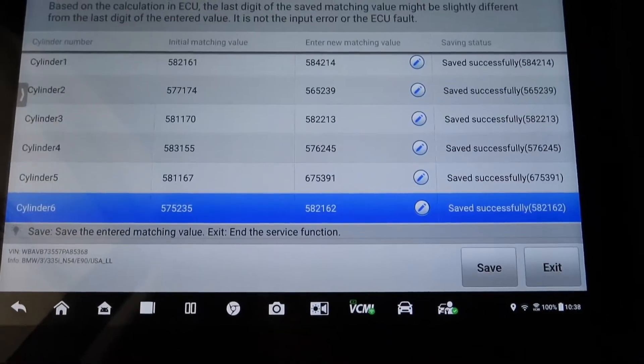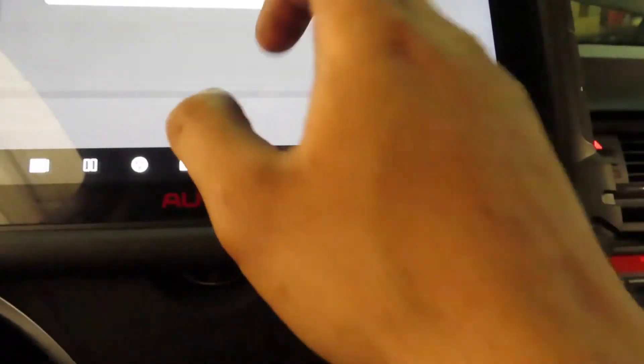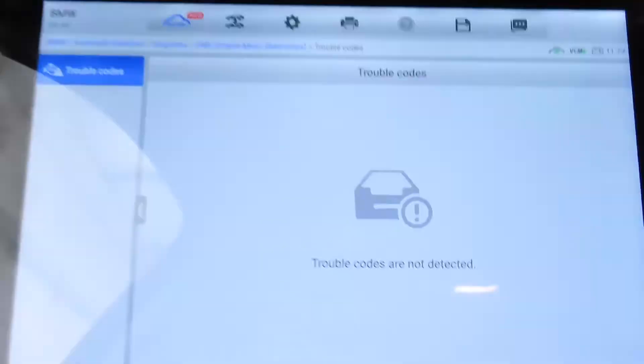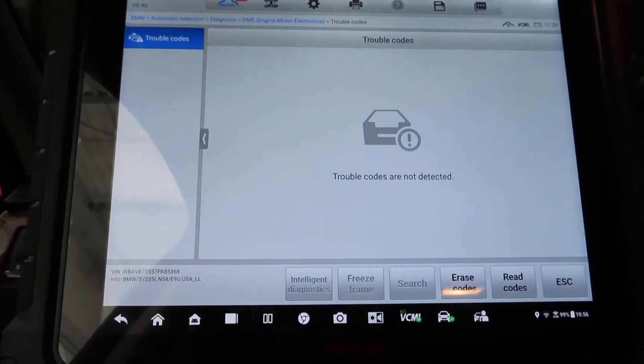I've entered all the injector values and clicked save — the screen says 'save successfully.' I click save once more just to be sure and it confirms again. Then I clean the VANOS solenoids, put them in, erase the codes, and now the car is ready for startup — the biggest moment of truth to see if it runs right.